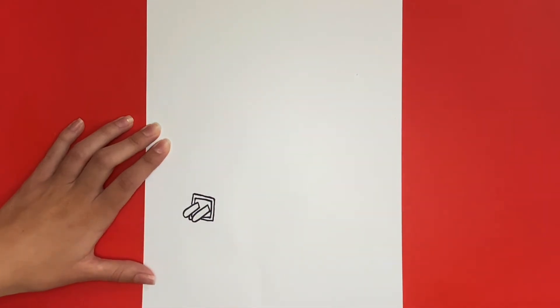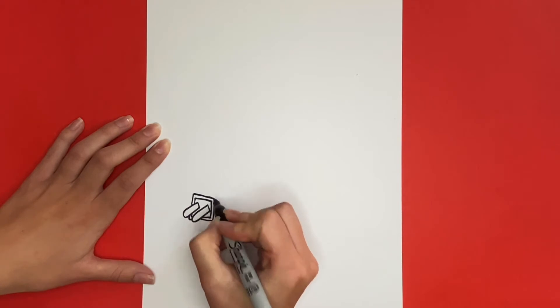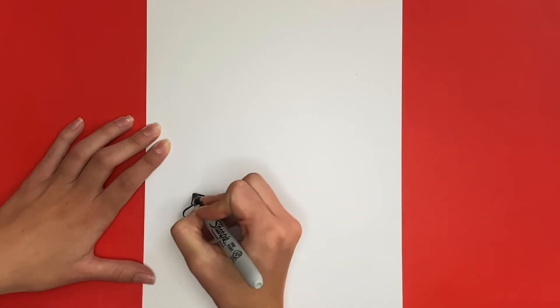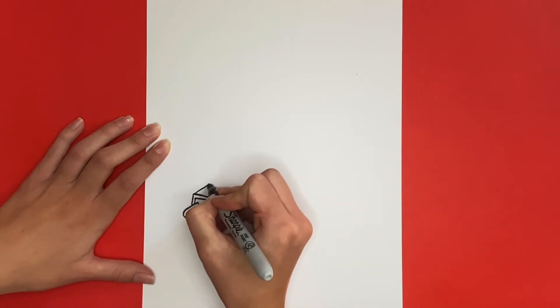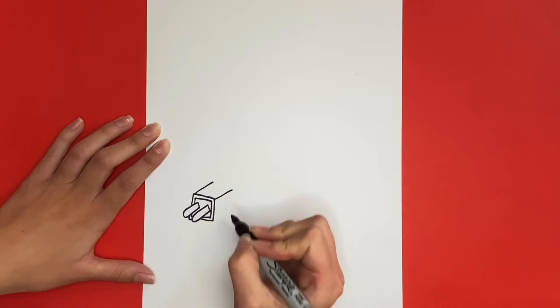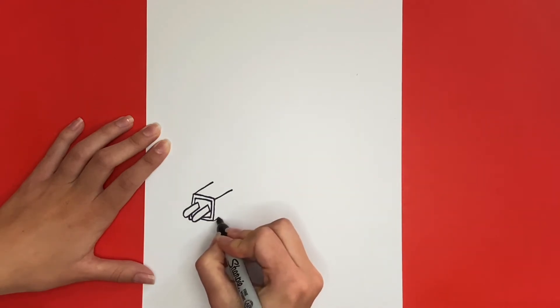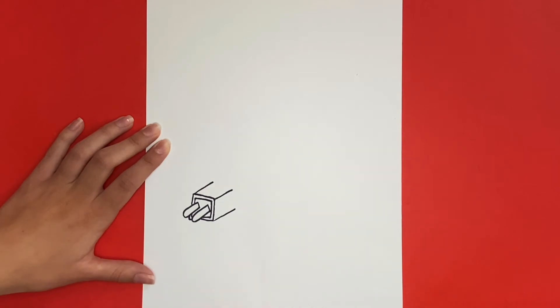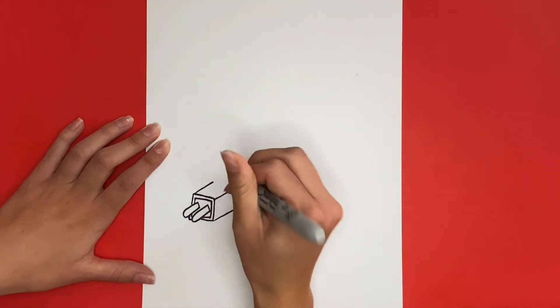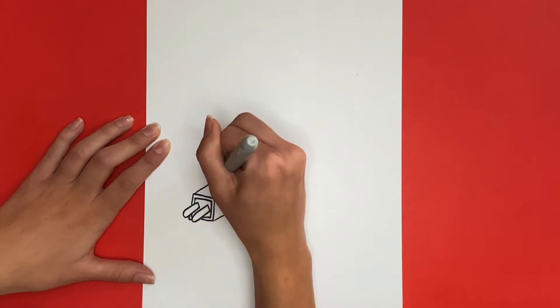To finish drawing our box, we're going to draw a cube from that square that we just drew. Right here and right here on the top two corners, we'll draw diagonal lines going backwards to start drawing the cube. Then we'll also draw a diagonal line from right here, the bottom corner. Now we're going to connect those lines and we will be all done drawing our box of our charger.